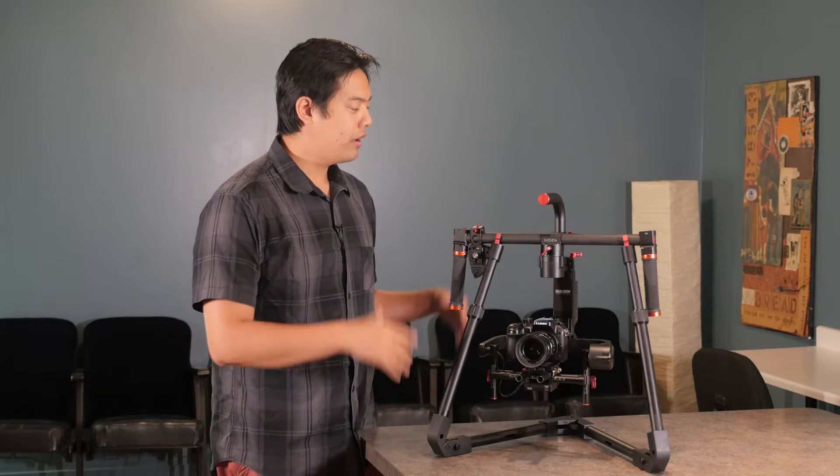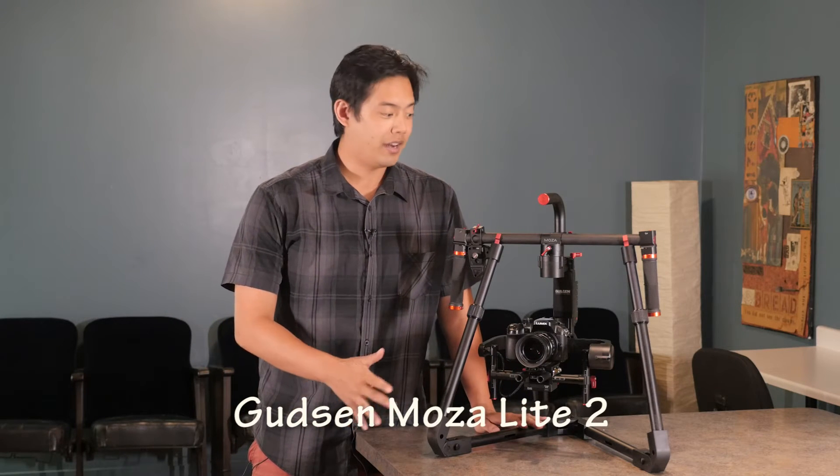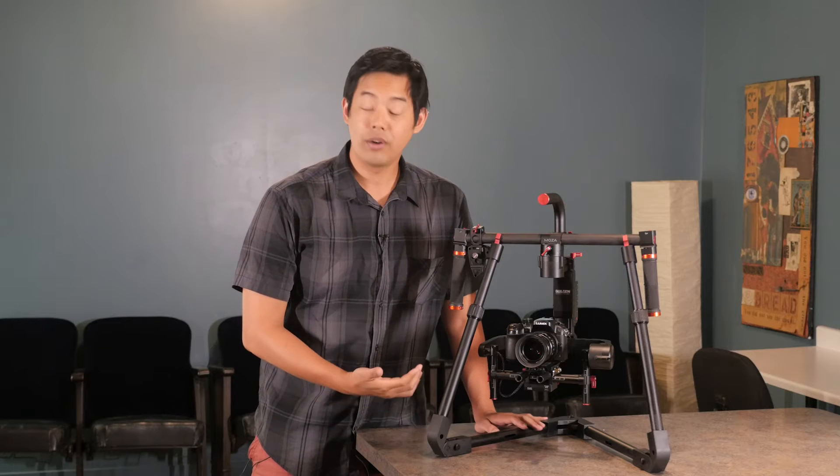What's up everybody, this is Jason with MDI and today we are giving you another full in-depth review of the new MoZua Lite 2 made by Gucin. This is the second version and it does come with a lot of very welcome updates.